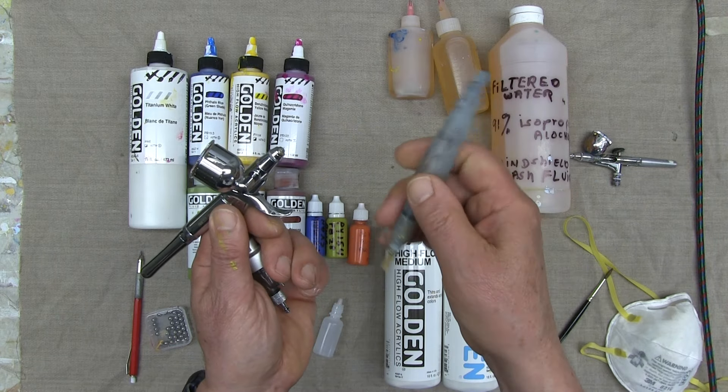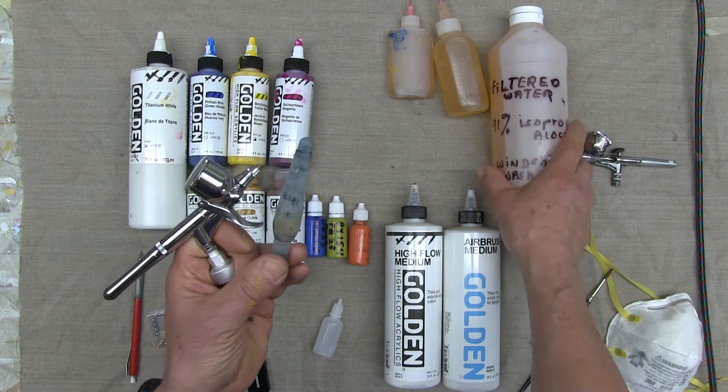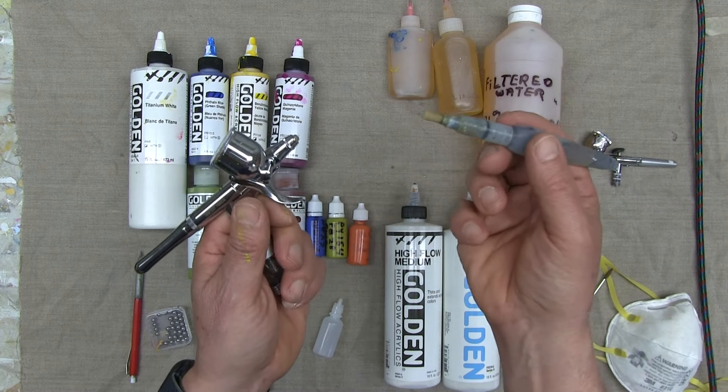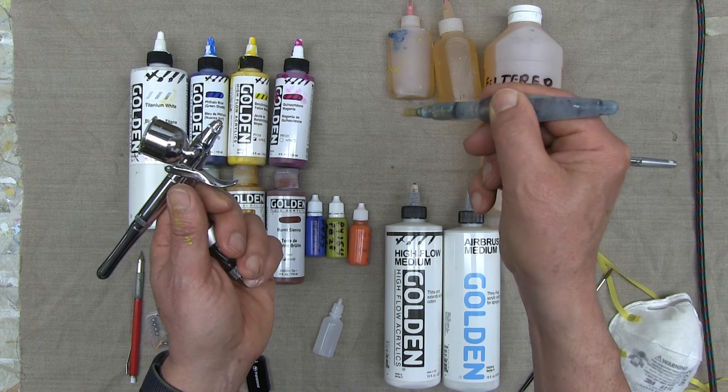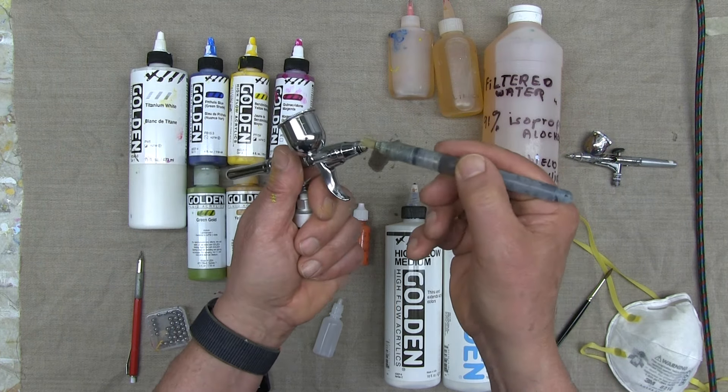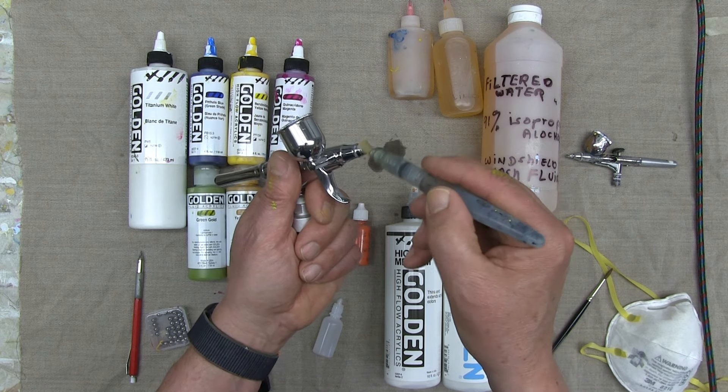Here's what I do: I put cleaning fluid into this Pentel brush — this is my homemade cleaning fluid. I can squeeze it to dispense a little fluid. As the paint builds up, I just gently clean the tip.